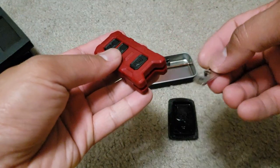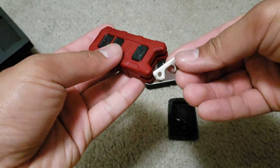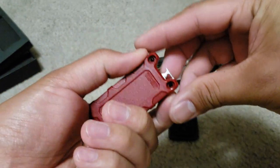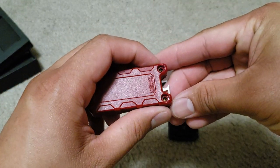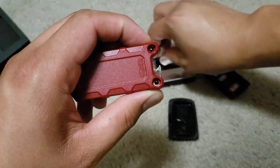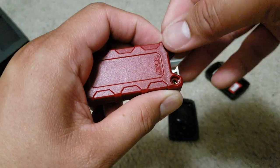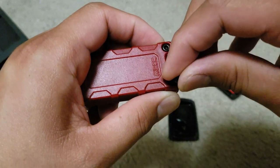You do have the option of either putting the keychain or the bottle opener. I chose the bottle opener in this situation because I believe I would be using it a lot. Now use the two screws that were provided and make sure to screw them tightly.